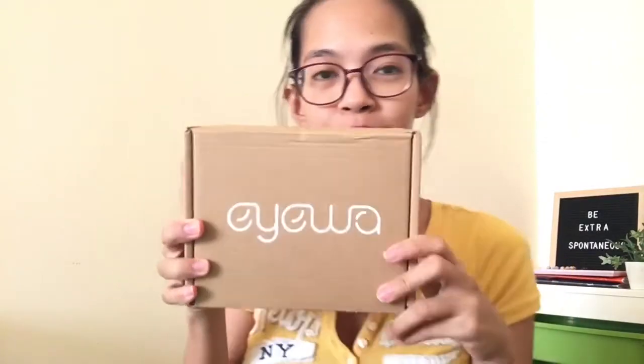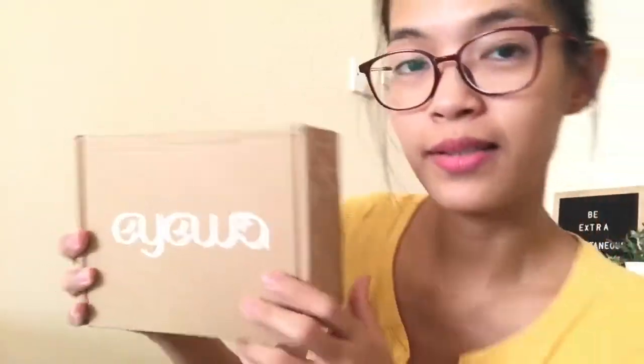The packaging is like that — it says Eyewa. I hope it's not mirrored for you. It is from Eyewa and after a long search I finally found a shop that I can trust. I've made a lot of research. So let's open it guys — the packaging is small and it says Eyewa, and there are glasses in there.